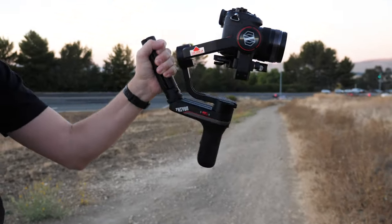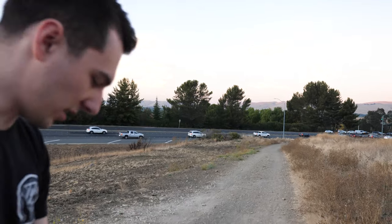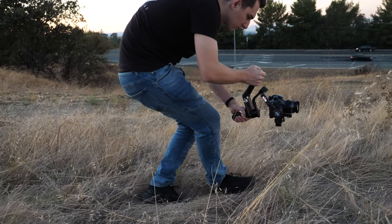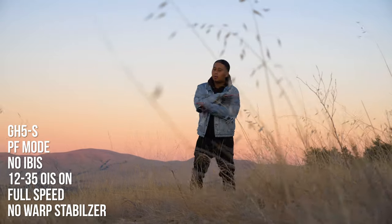One of my favorite things that I wasn't sure I'd like is underslung mode. You go from standard to underslung just like that, hold it with two hands and operate it that way. This is where I found you get some of the most steady footage, and it's nice being able to switch down into that lower mode.